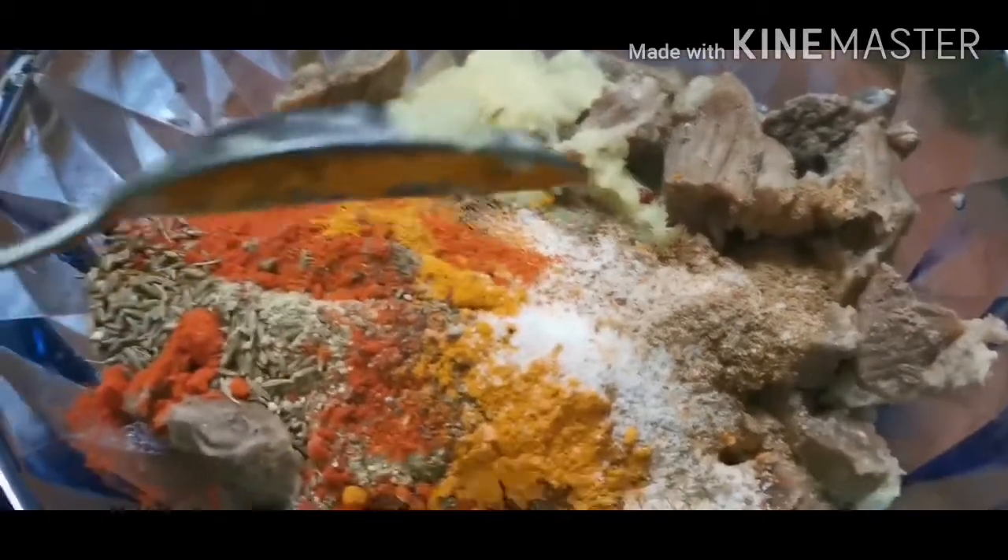After that I am going to add lemon juice — about 2 to 3 tablespoons. If you want, you can mix it with hands. If you want, you can mix it with a spoon.